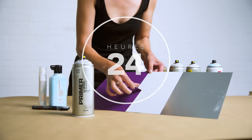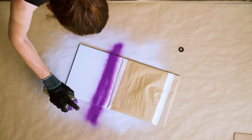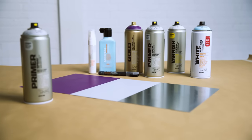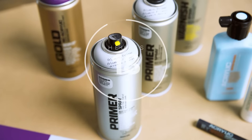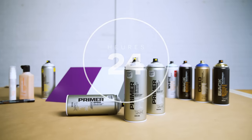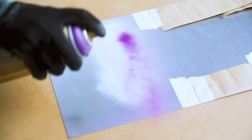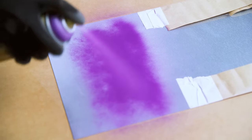Aluminum Primer can be painted onto after approximately 3 hours with synthetic, nitro combi NC or acrylic lacquer. Further coating with alternative products may require a drying time of 24 hours or more, depending on product and application.